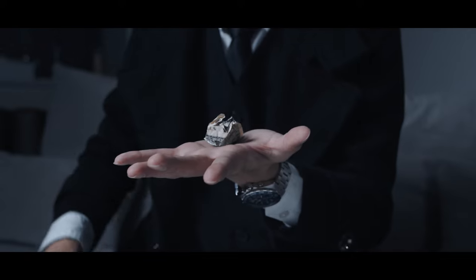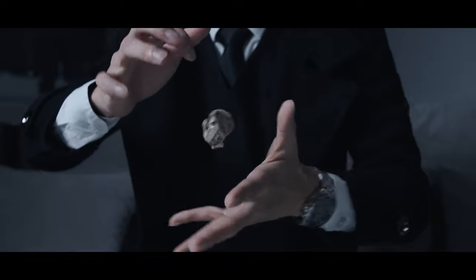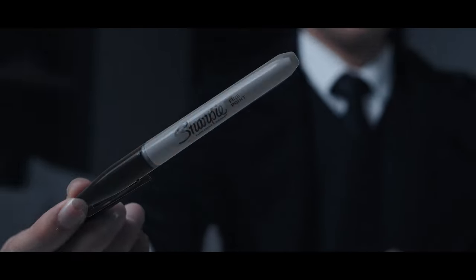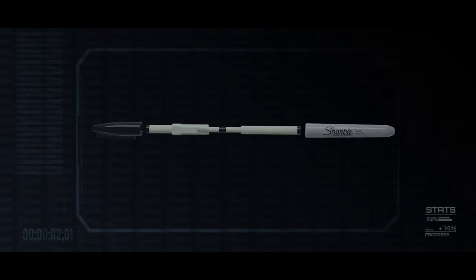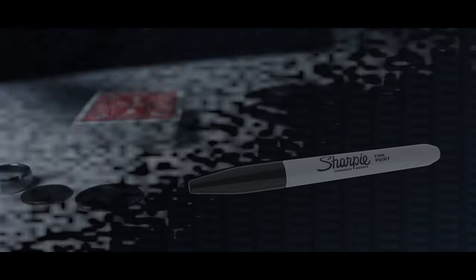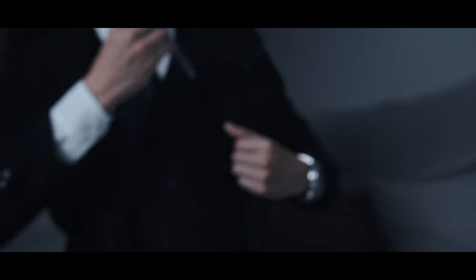Imagine having a reliable tool that allows you to perform levitation like a real Harry Potter. Introducing RealSharp by Uday Jaduga, the modern ITR that uses Kevlar thread. It is strong, invisible, and disguised as your everyday Sharpie. It is easy to carry and fast to set up.